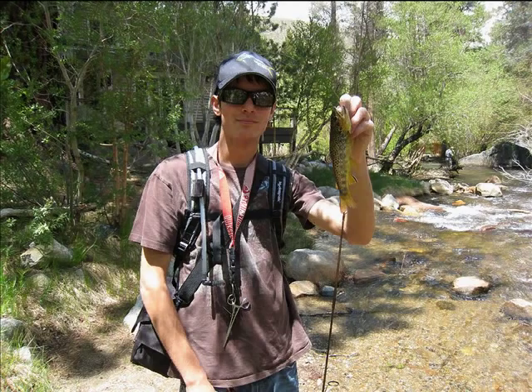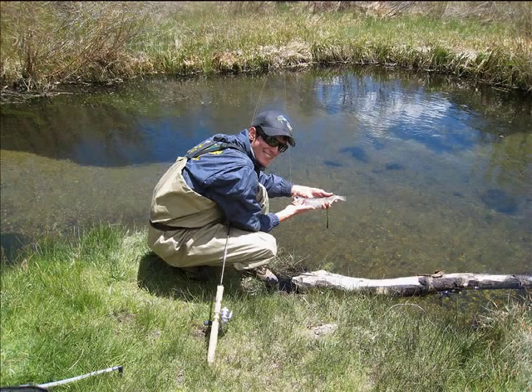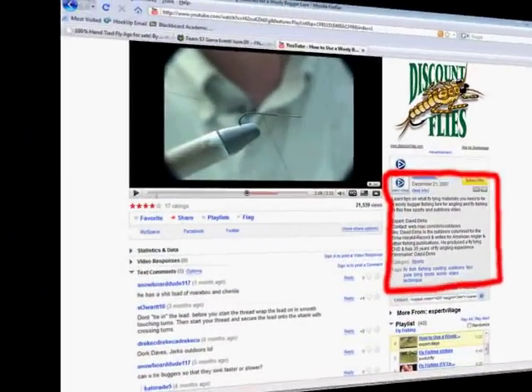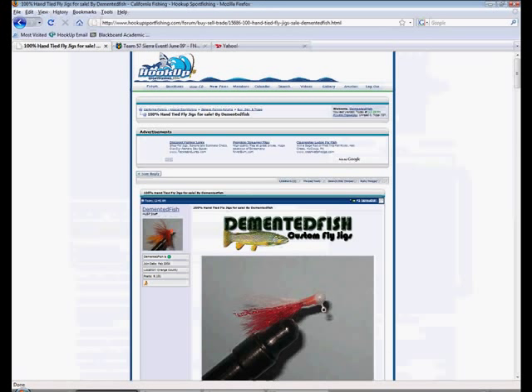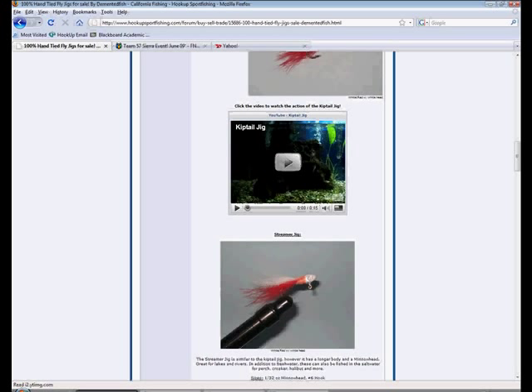Well, that pretty much covers it for all my jigs. For a full description on each individual jig — what materials I use, what colors are available, what sizes are available — go ahead and go to the video description on your right and you'll see a link which will redirect you to a website that gives all this information out. As far as prices go, all these jigs I sell for extremely cheap, cheaper than you'll find at any store or any tackle shop.